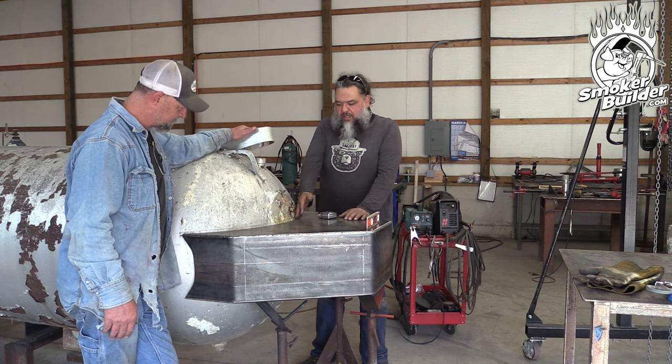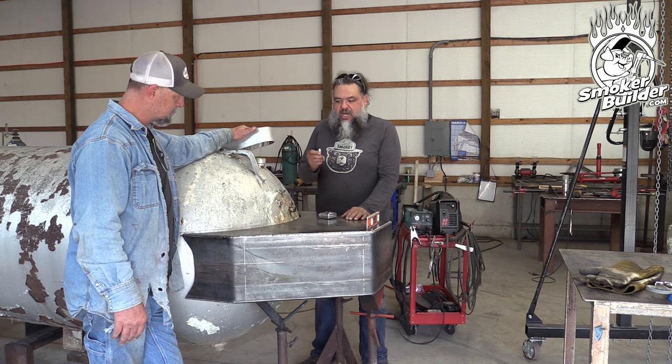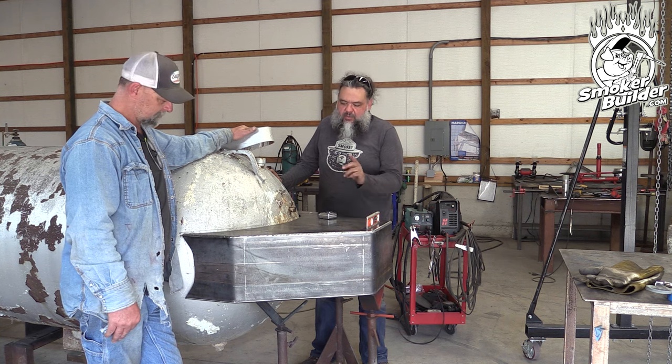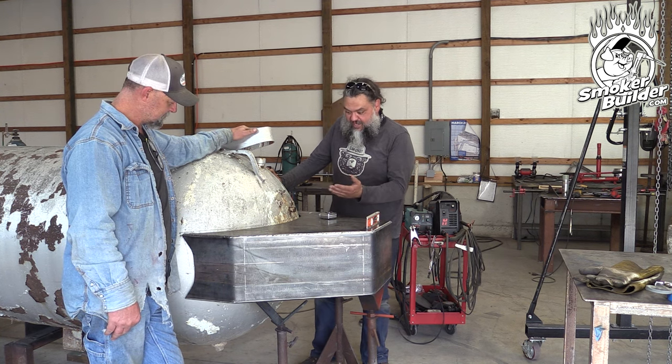Now I want to just work my way around this whole thing — whatever's touching, we're going to make a note in chalk and remove some material. We're just trying to get everything as tight as possible, so we're going to do one more round of clean-up and fit and see how she does after that.